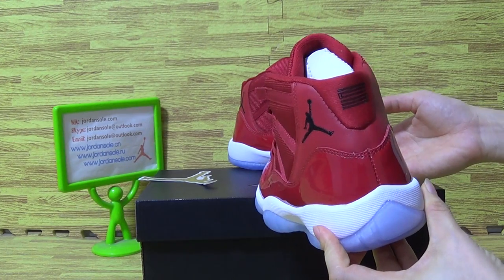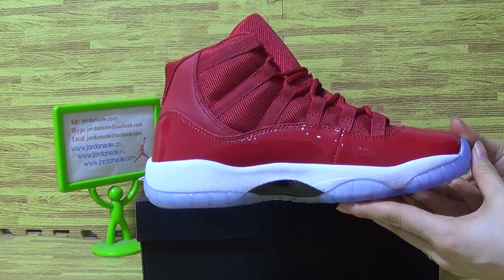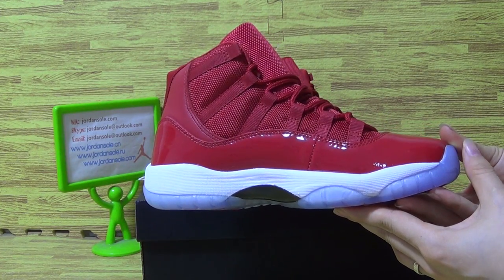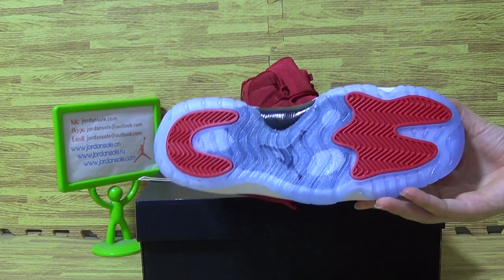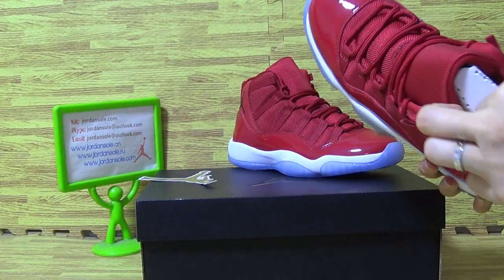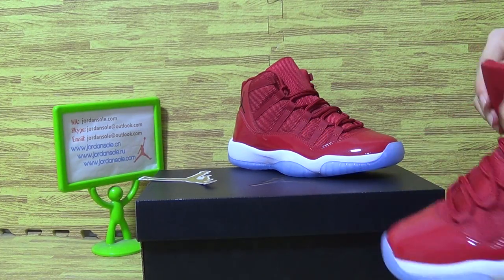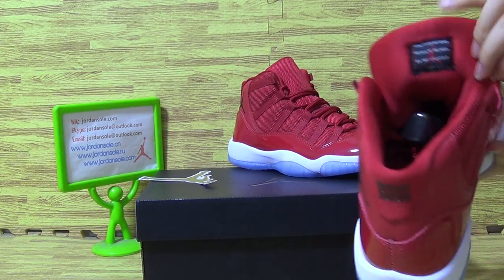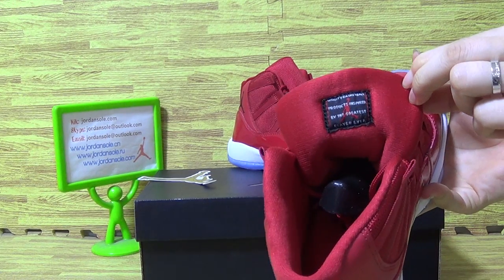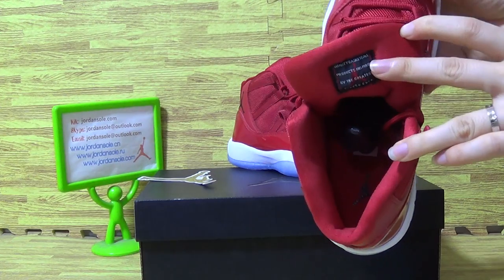Now let's use the back. Turn it to this side, and I see also. On the inner tongue.